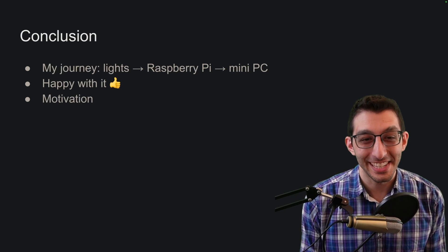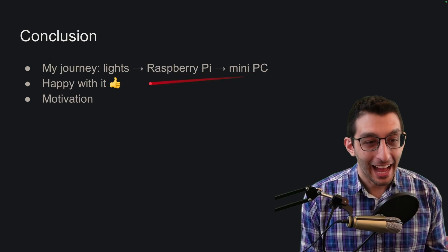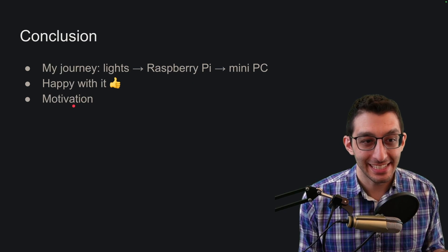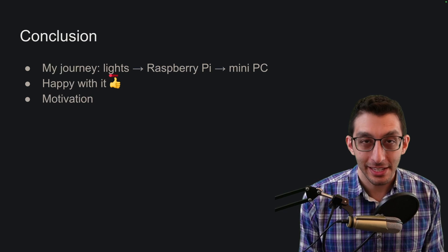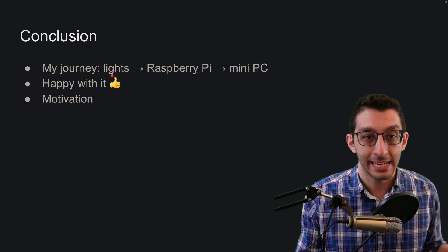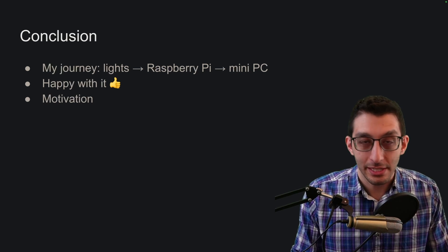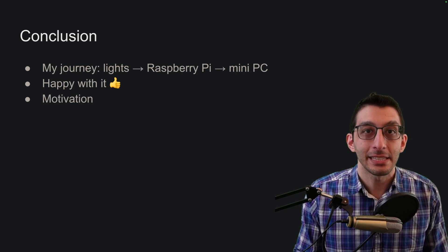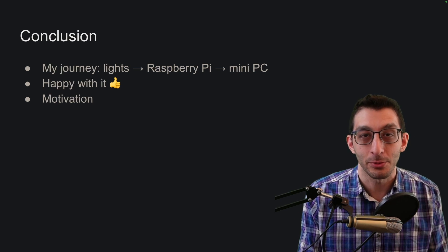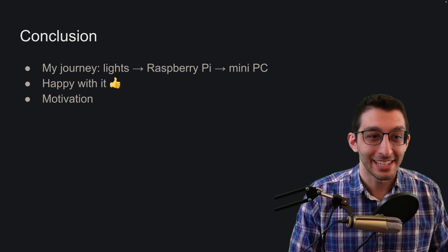To wrap up this whole video: I talked about lights, and that somehow got us to a mini PC. I'm happy with it and would recommend it, but what I really want to focus on is the motivation. I got these lights just because I was interested in them, and look at what that led to over the course of the last decade. I find that fascinating about development — that some purchase, device, or hobby can lead to you occupying your time and just solving problems, whether or not they're necessary problems. I just wanted to share this journey. I hope you liked the video.